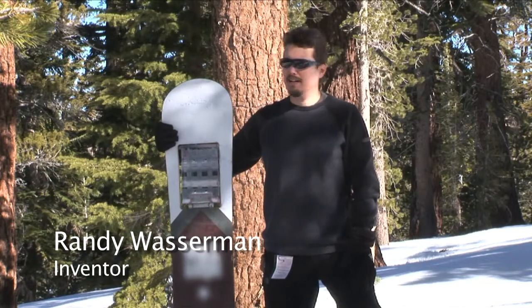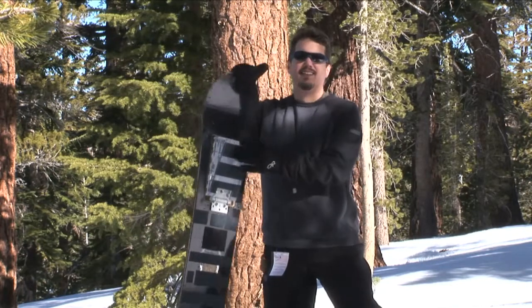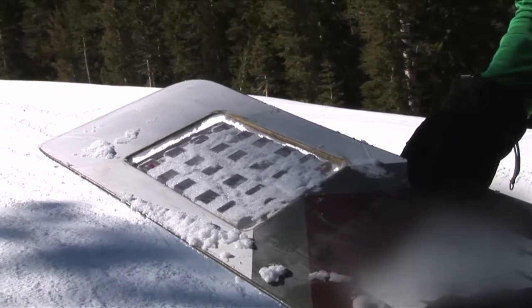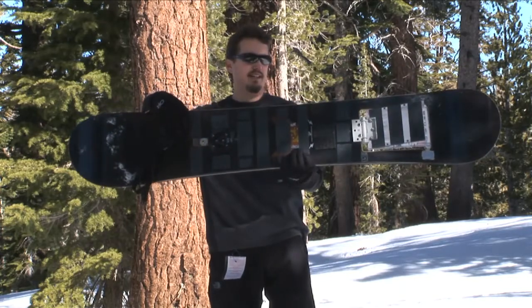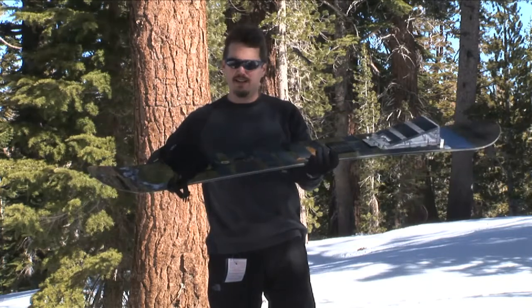My name is Randy Wasserman and I invented this board. What makes it different? It's got a break in it. The thing that makes it really different though — no bindings, no boots needed. You can jump on in tennis shoes. It's like a skateboard. You can just throw it down, jump on and go.